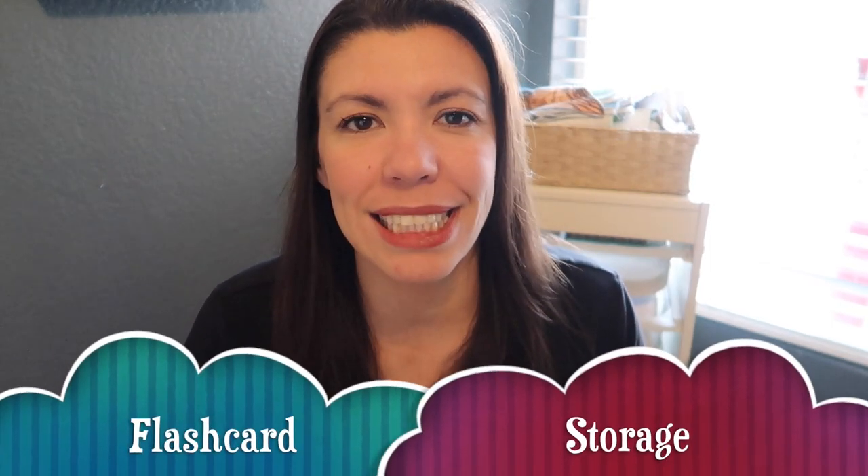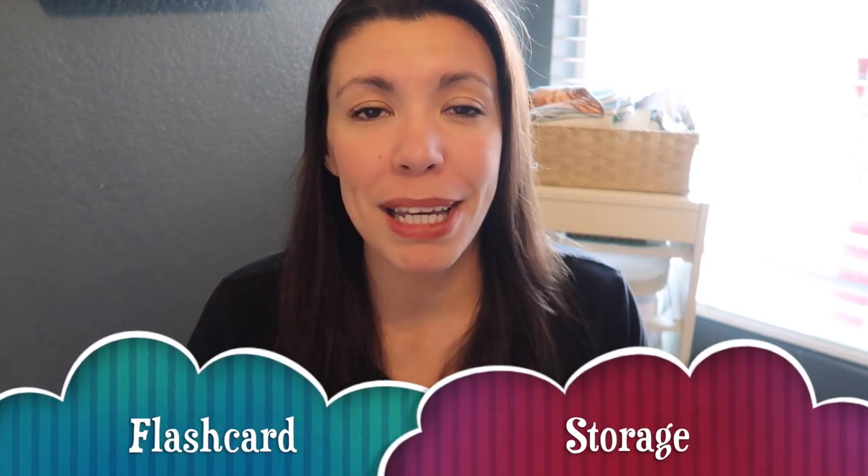Hi everybody, this is Karen. Welcome back to our channel called Our House. This video is a follow-up to my previous video talking about the Robinson Curriculum new ready-made flashcards. A lot of you wanted to see how I'm storing them, because it is a lot of flashcards — about 6,500 flashcards that last you from the very beginning of the program to the end. So how can you organize and store so many flashcards? That's what we're going to go over in this video.